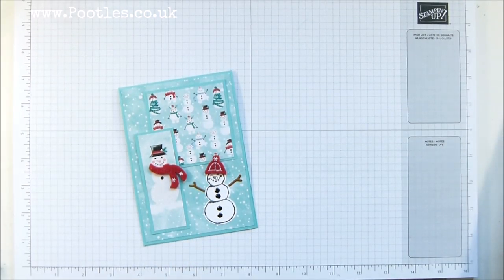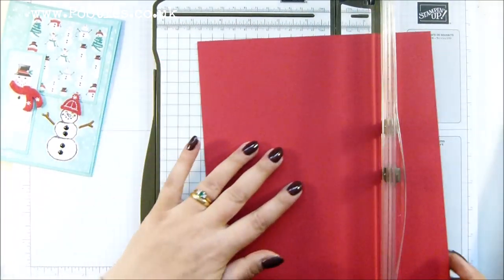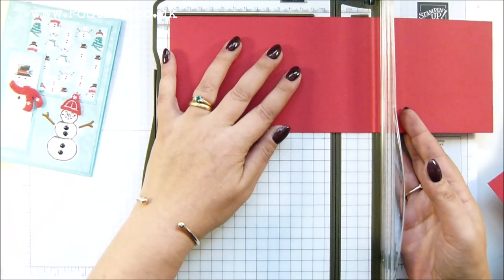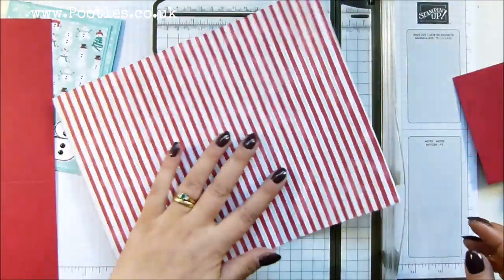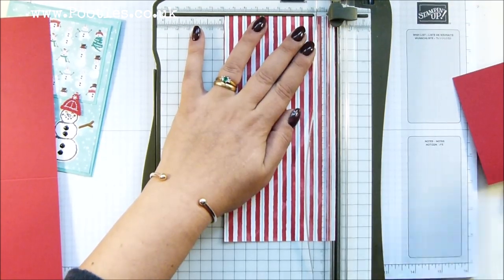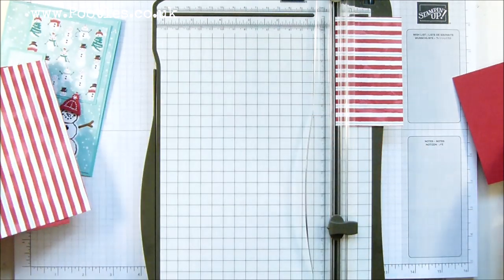I'm also going to be using the stamp set, which I forgot to get out — Snowman Season, there it is. So, this one was done with Coastal Cabana; I'm going with Real Red this time. To make a layered card, there is no science to it — you can do what you like. I'm going to cut my piece of cardstock in half and score it in half. Note I'm not giving you measurements, just the how-to.